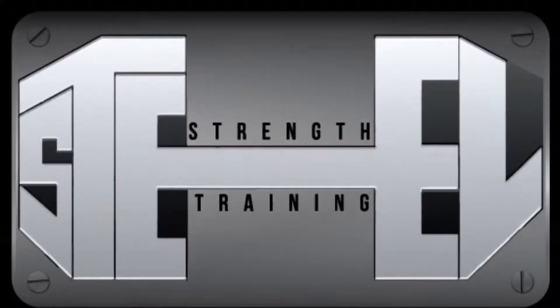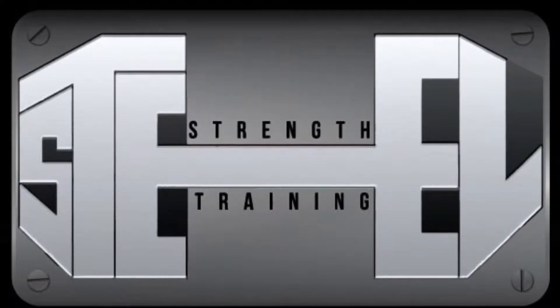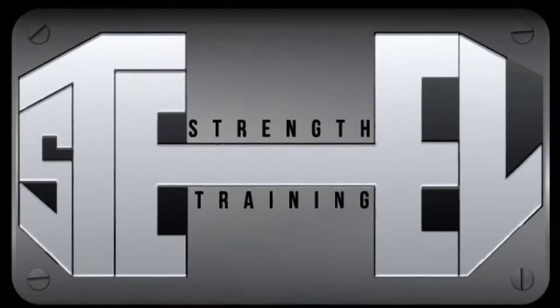Prehab, Rehab, and doing what you thought was impossible. What's up guys, it's Nate Johnson, owner and head trainer at SteelStrengthTraining and today we are talking about most of y'all's favorite subjects — the booty.